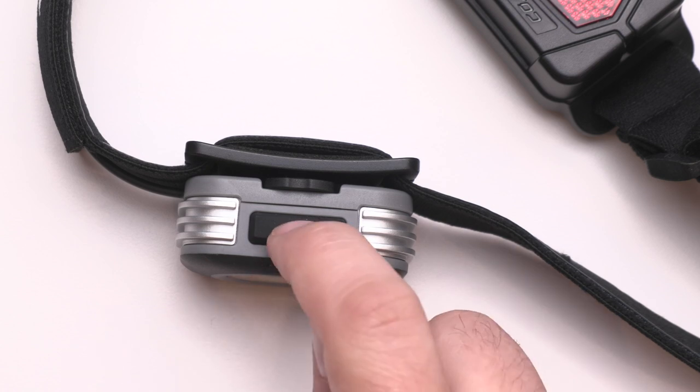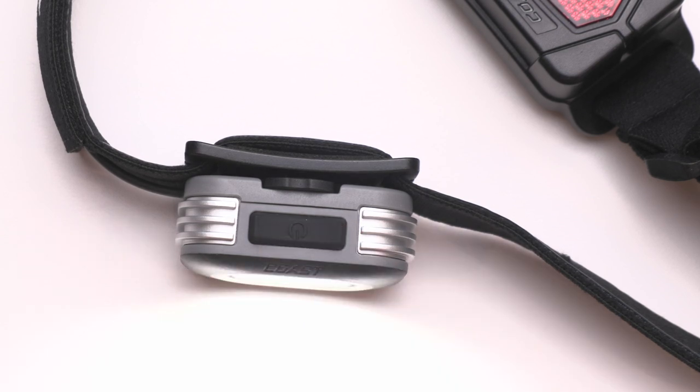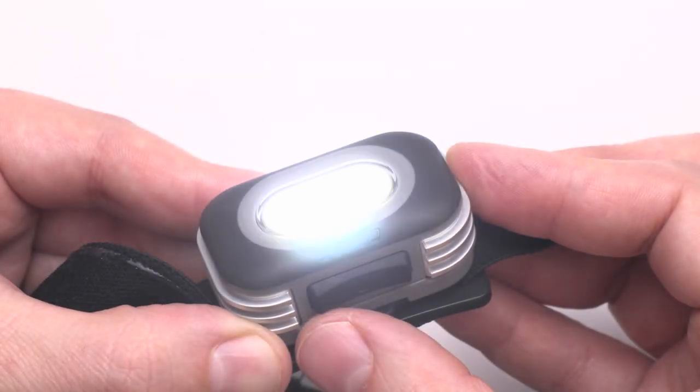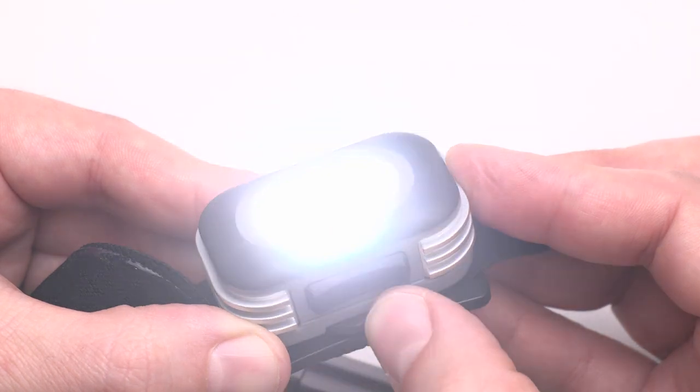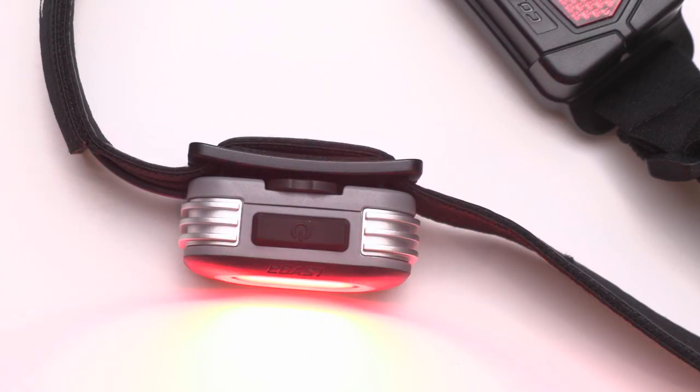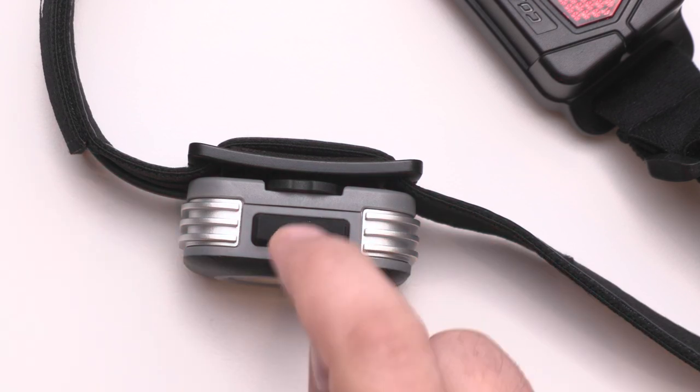To turn on the headlamp, simply click the power button once. From there, the brightness can be adjusted using the light control wheel. While wearing the headlamp, rotate the light control wheel to the left to dim and to the right to increase the brightness. A second click of the power button will move the headlamp into red light mode, and a third click will turn off the headlamp.